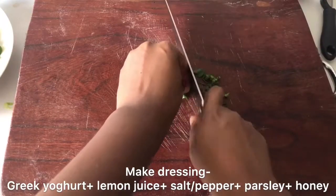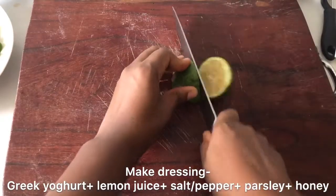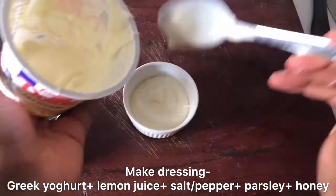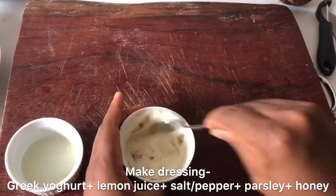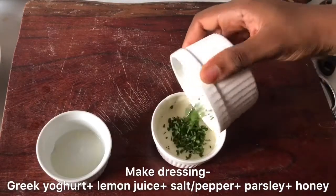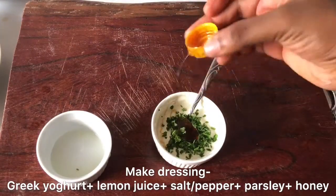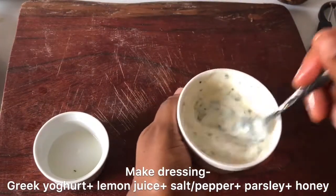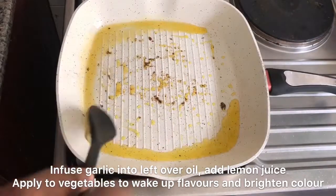Now we're going to make our dressing — it's very nutritious and low-fat. I used some low-fat Greek yogurt, lemon juice, salt, pepper, and sliced parsley, plus just a little bit of honey for some sweetness. This gives you a very delicious dressing you can use for basically anything. When you put mayonnaise in your salad it makes it too heavy, but this keeps it nice and light.